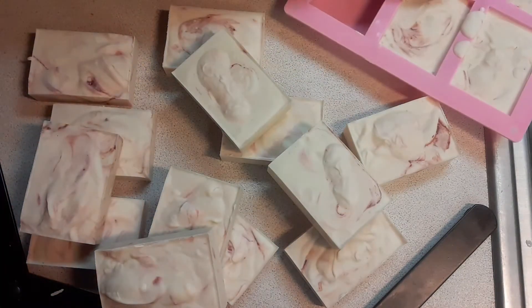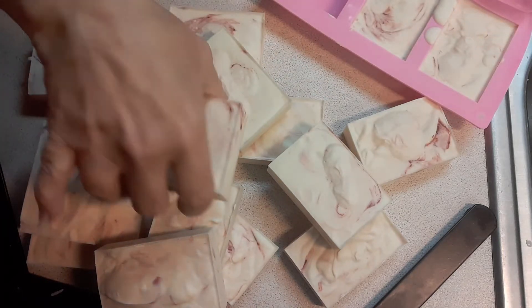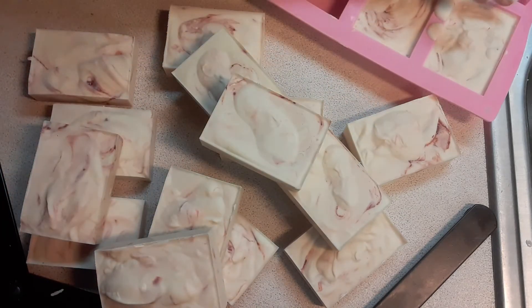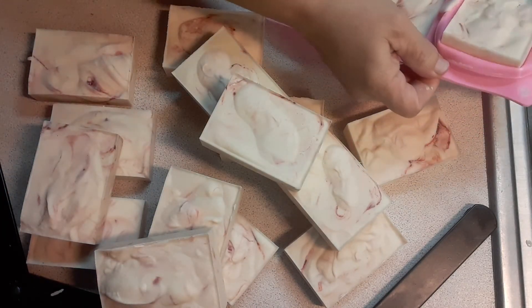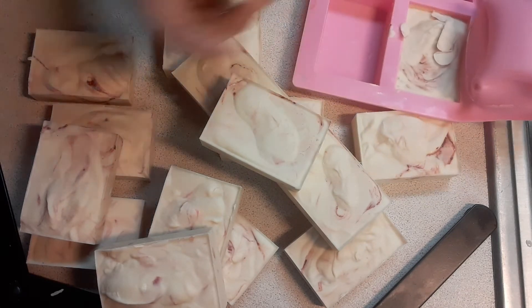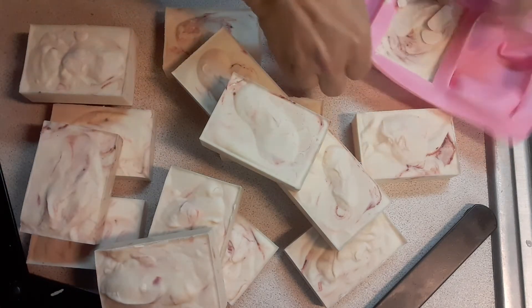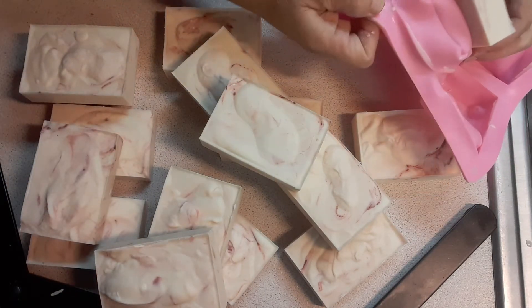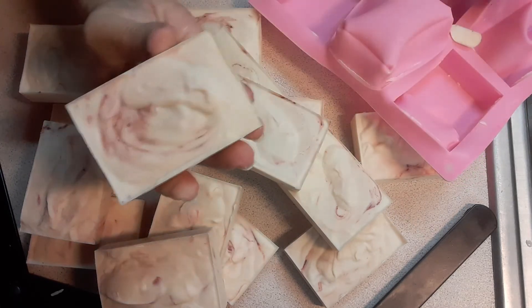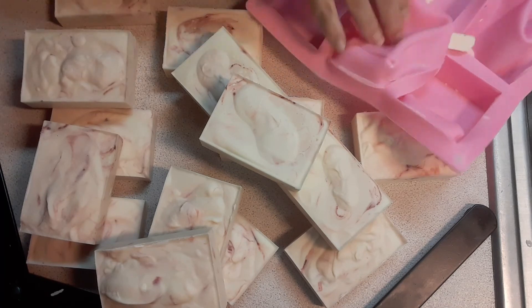I'm liking this. So again, this is my cherry blossom goat milk soap, and I'm looking forward to taking these to the farmer's market, which is really cool. And the last one. All right, thanks for watching, guys.